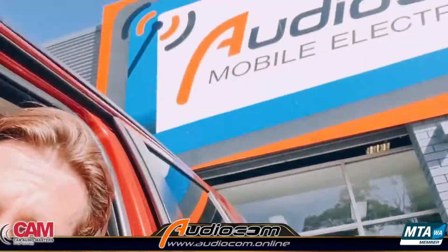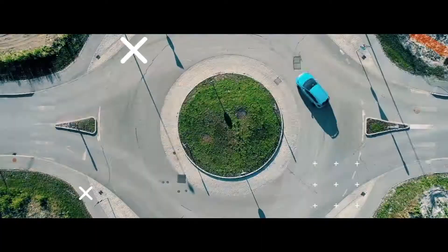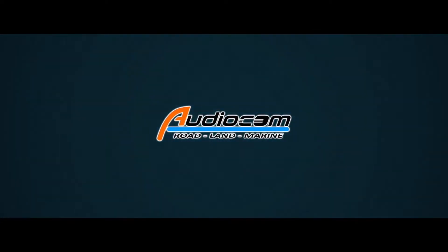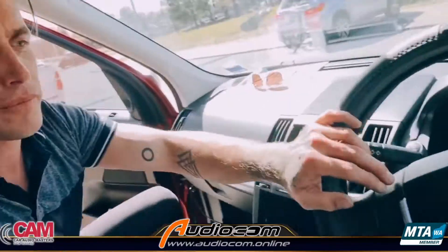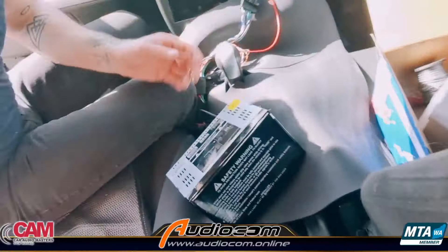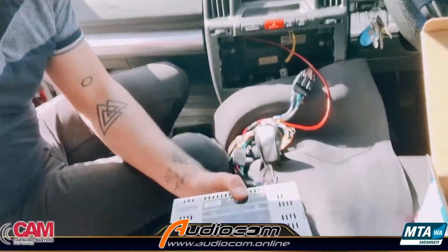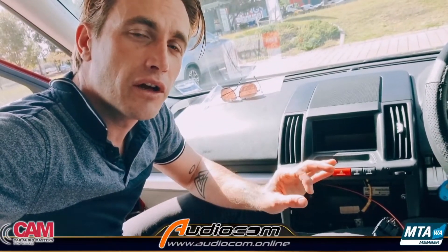G'day Australia, I'm Coram E and today I'm at Audiocom Mobile Electronics in Balcata, where I want to show you a trick that might get you out of a jam. We're working on a Land Rover here and we've put a plug-and-play Apple CarPlay head unit into the vehicle. Now before we get it all mounted up, because we're sensible, we're going to do a power-up test to make sure everything's working okay.